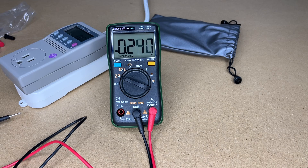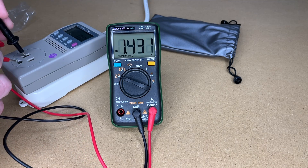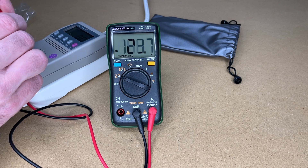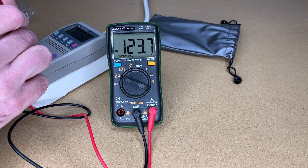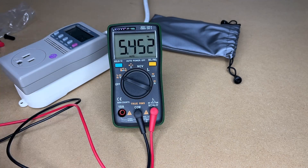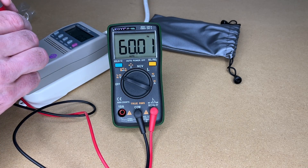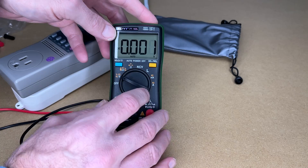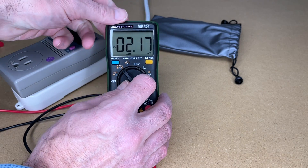Hitting Select takes us to AC mode. I'll measure line voltage here — you don't want to do this unless you know how to do it properly. I'm getting 123.6 volts. Switching to frequency mode, I'm getting 60.01 Hz.